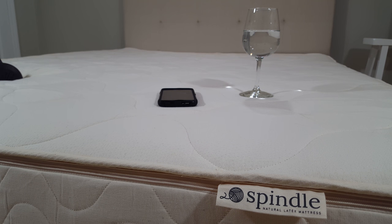This is the motion isolation test for the Spindle latex mattress. The purpose of this test is to give you an idea of how well this mattress isolates motion. If you have a partner that tends to toss and turn a lot at night or makes multiple trips to the restroom, this is something you're going to want to pay attention to.